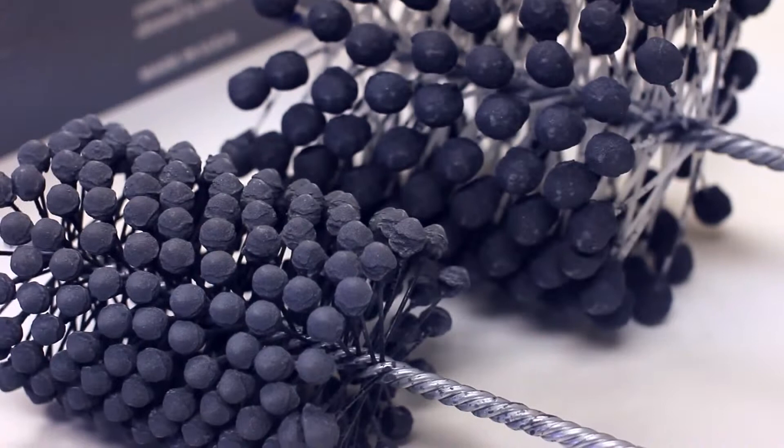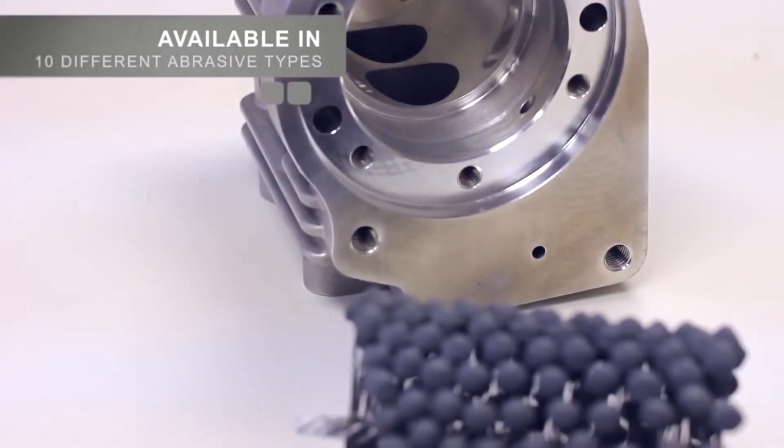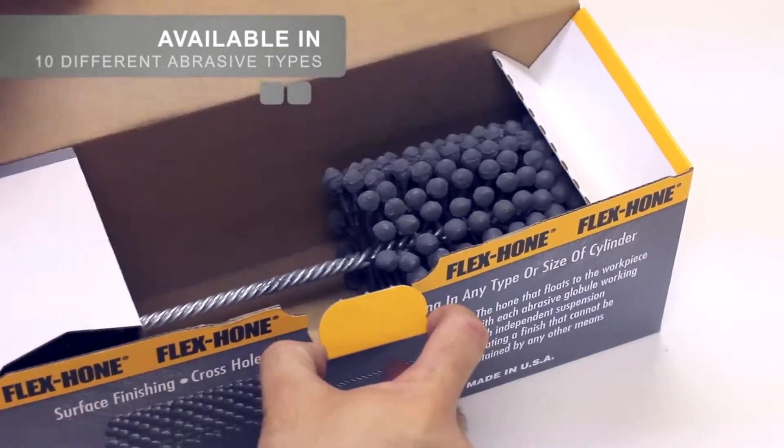The Flex Hone Tool is a resilient, flexible honing tool used to improve the surface finish inside cylinders and bores, blend in radius ports, and remove burrs from cross drilled holes.